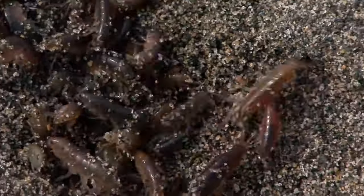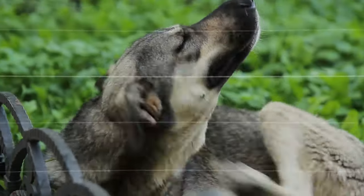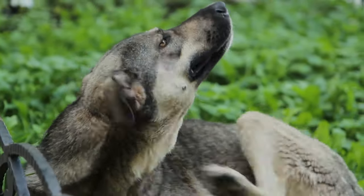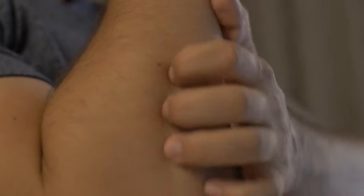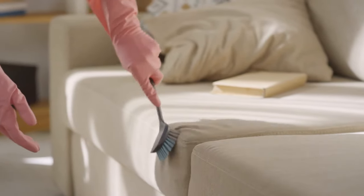Fleas are annoying, small creatures that commonly infest our cats and dogs. They can easily multiply and take over our homes. They not only bite our animals, but they bite us. They leave little red bumps that itch like crazy. Once you see some fleas in your home, you must take action to get rid of them.